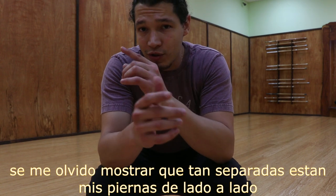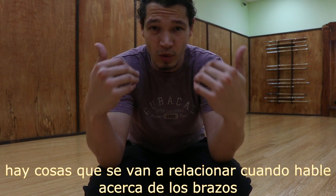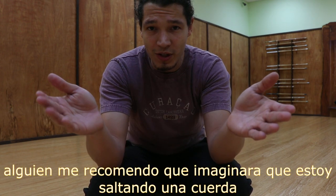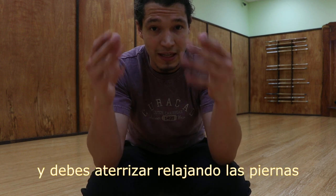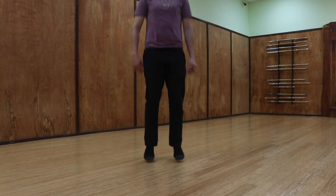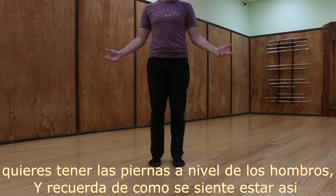I did forget to show before how far apart the legs should be from each other. They should be shoulder-width apart. Someone once told me to imagine you're doing jump rope and you should land naturally with your legs relaxed. Make sure you are shoulder-width apart — and again, remember how that feels.